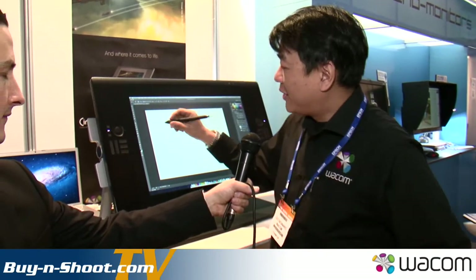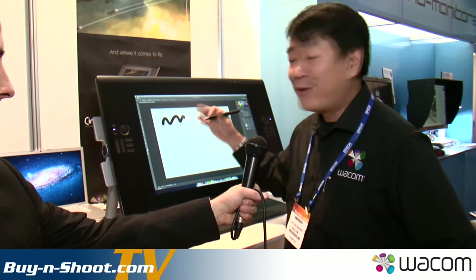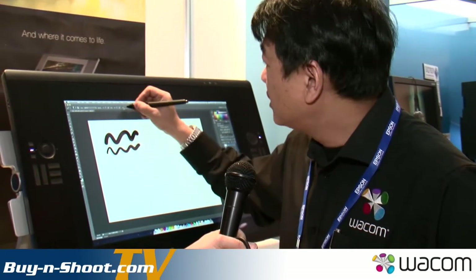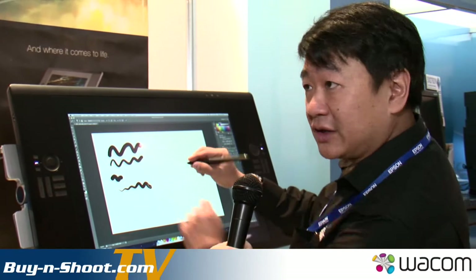We're here on the Wacom stand with Leo, who's telling us all things to do with interactive tablets to aid photographers. What we've got here is the Cintiq 24 HD. A lot of photography users are accustomed to Wacom tablets in the traditional sense like the Intuos, but this is the one that's actually got a screen built in. You can directly work on the screen so all your strokes are right there. With a graphics tablet you can adjust pressure — pressing harder increases the size of a brush and you can also increase the opacity and darkness.